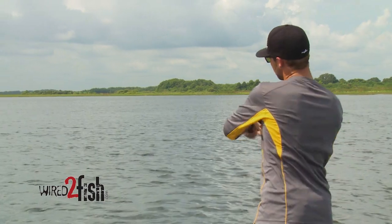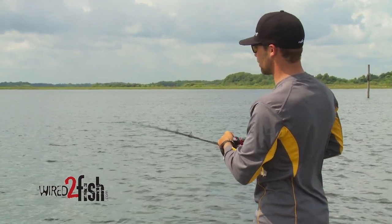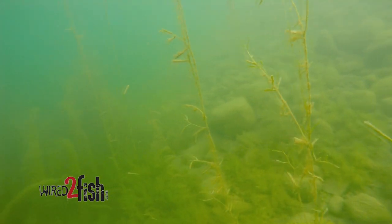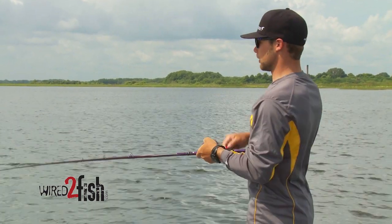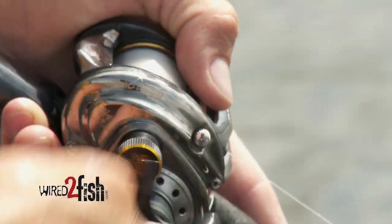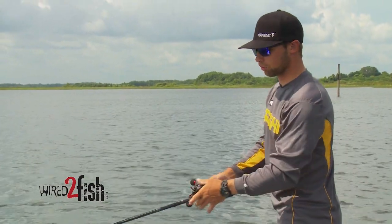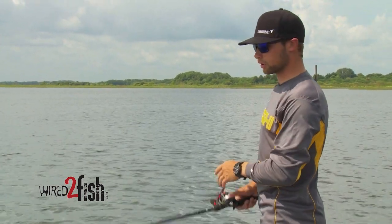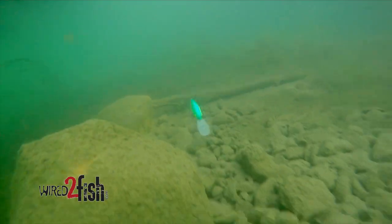One of the big key things is obviously you're going to use your electronics most of the time to find the areas that you're fishing — whether it's a ditch, rock pile, whatever it may be. A good example is this year's Bassmaster Elite event at Lake Havasu. The bank was perfectly flat, but I found those little rocky points coming out where they met mud.